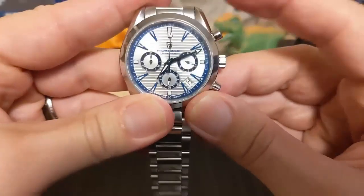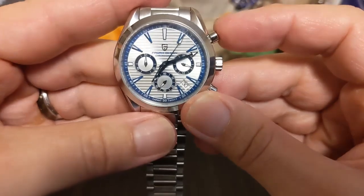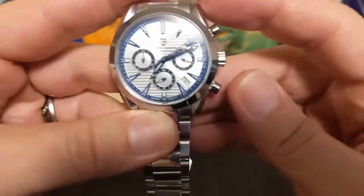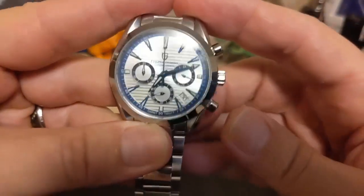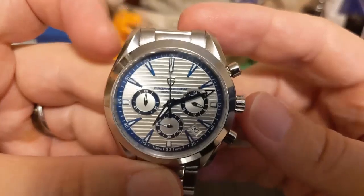Pushing the top pusher starts the chronograph. This is a mecha-quartz movement so it ticks five times a second. Push it again to stop, and then you get the instant reset — because it's a mecha-quartz VK63.